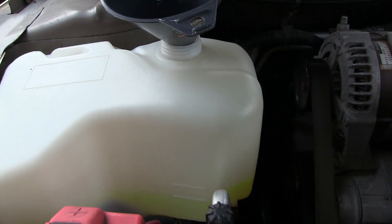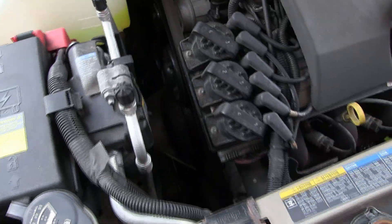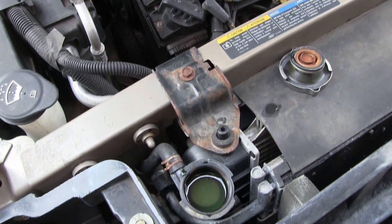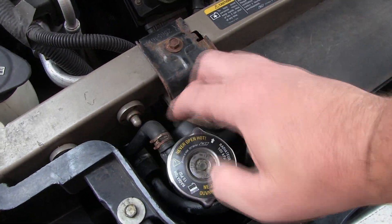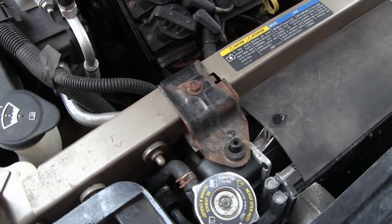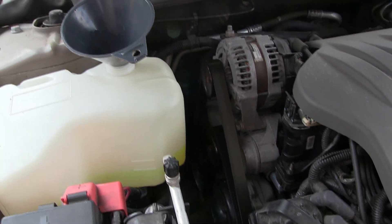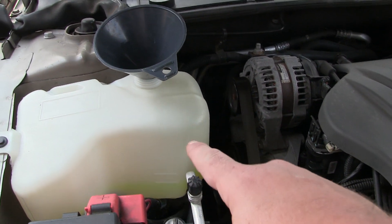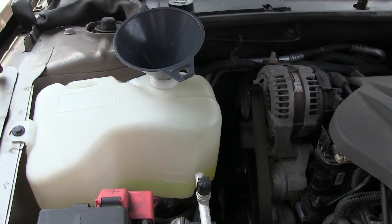Cleaning up that tank like I did last month makes it really nice and easy to see the level. I'm not going to bother to crack the bleeder on the thermostat — the bubbles should work themselves out. We should be fine. We're now full, we'll have about a 50-50 mix, and I'll come back and check this in a couple days just to see if it went down a little to add a little more.